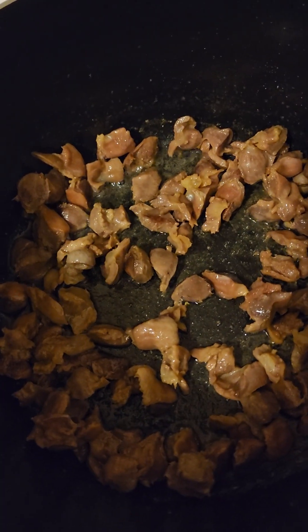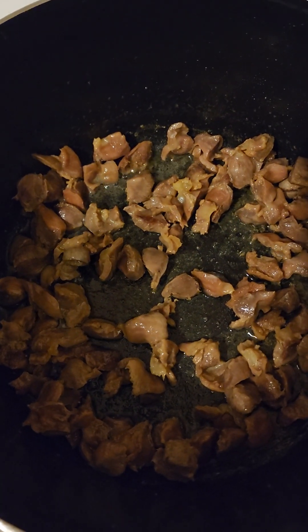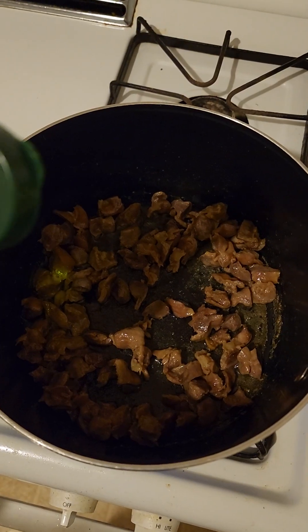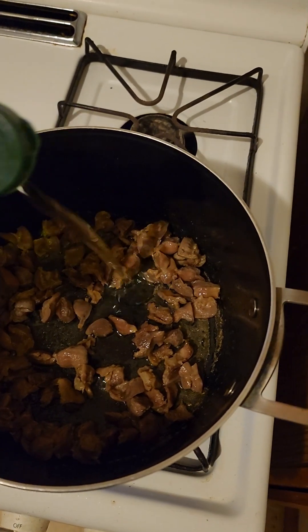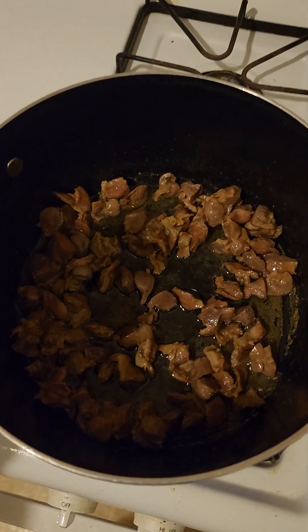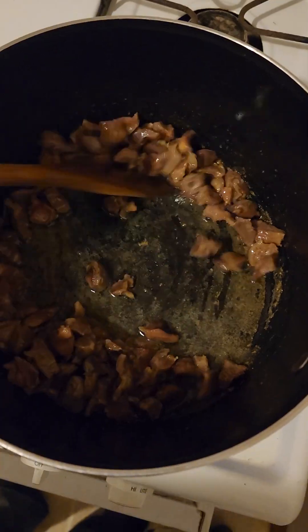This has been cooking for about 45 minutes. It's time to add the olive oil — just a little bit, about a tablespoon. Mix it in.